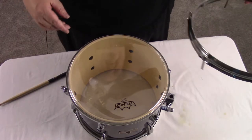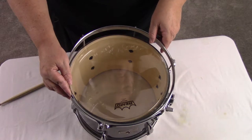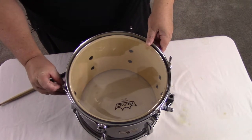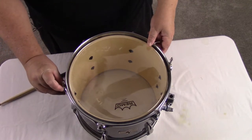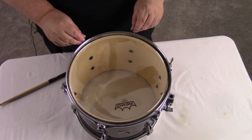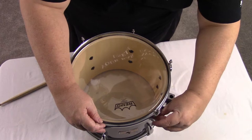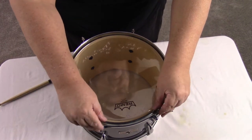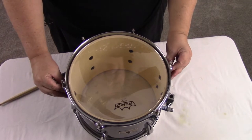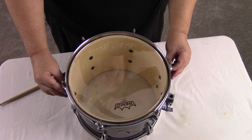So now we put the ring on — the drum tone ring, the stretcher — I've heard people call it different things, I just call it the ring. Line up the screws, or lugs as they're most often called. You're going to want to put these on hand tight.